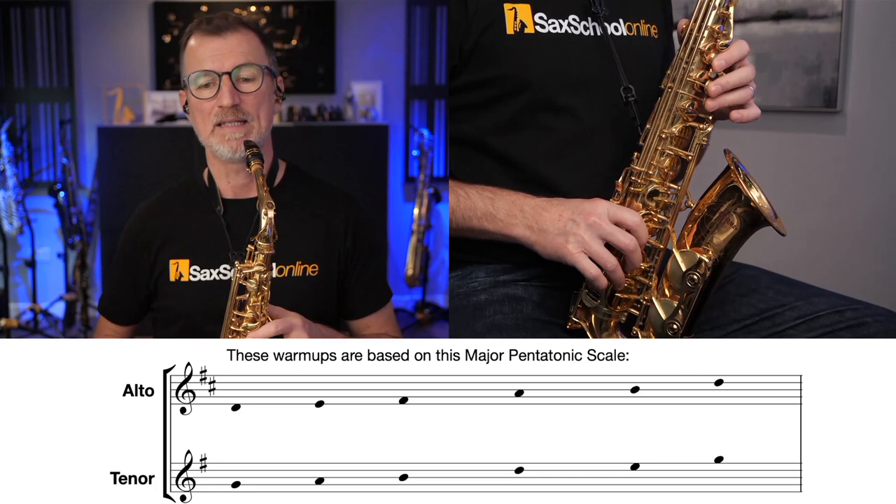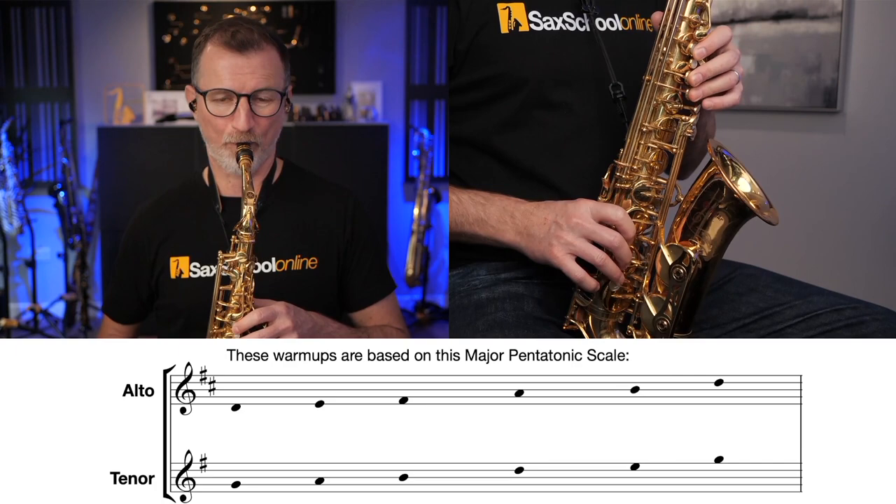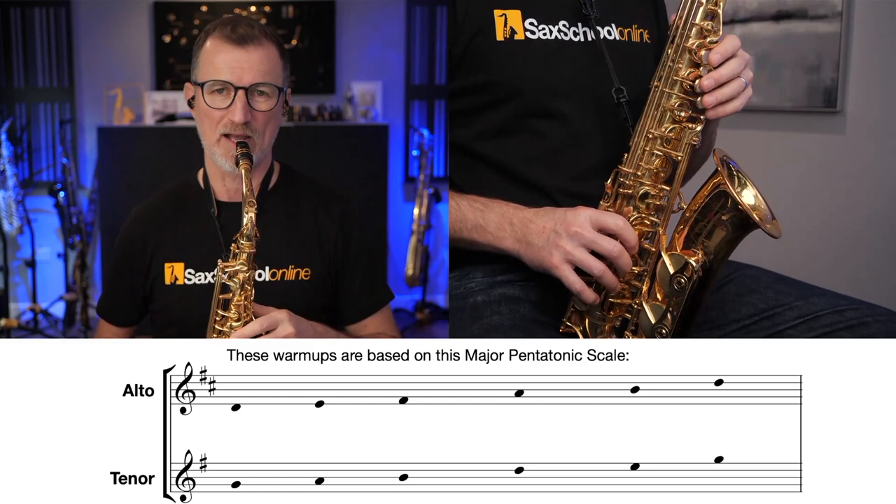Or if you're on a tenor saxophone, it's the G major pentatonic. That's G, A, B, D, E, and G. So on the alto sax, it sounds like this. And you can, of course, play that over your whole range.